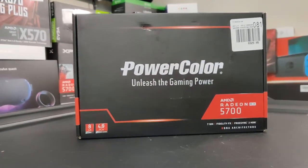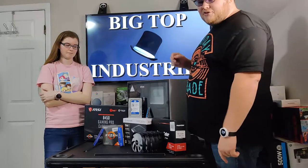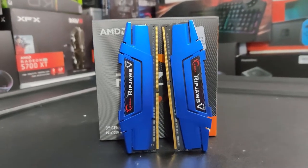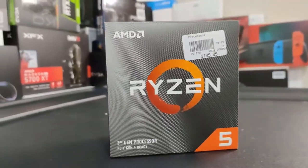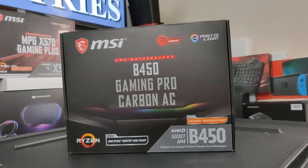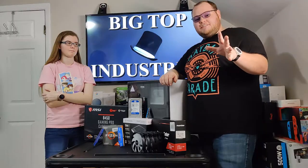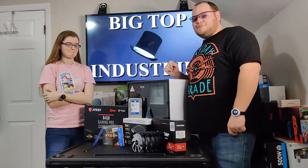We've got a Radeon 5700, a 600 watt Thermaltake power supply, a Western Digital Blue 1TB, a 256GB NVMe drive, 16GB of DDR4-2666 memory, a Ryzen 5 3600, an MSI B450 gaming motherboard, five cheap RGB fans from Amazon, and we're going to stick it all inside this NZXT H510. Let's get to it.